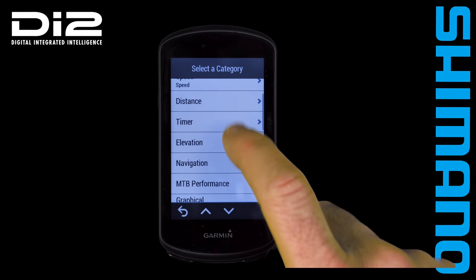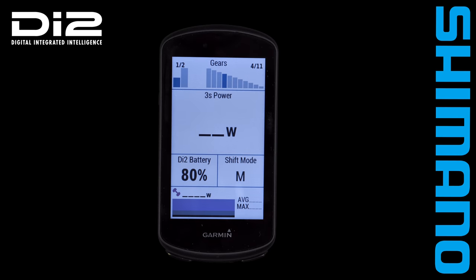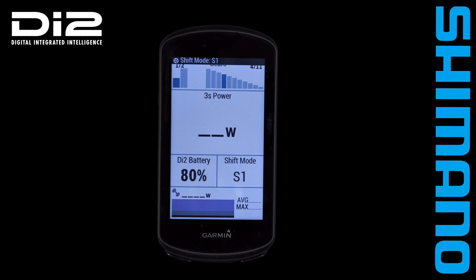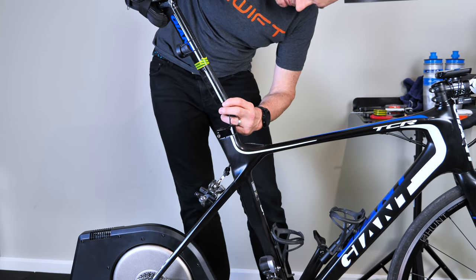If you have the Di2 wireless module installed and paired to a compatible Garmin Edge, you can configure a field on screen to show the shift mode and it will also prompt you if the shift mode changes. So that's a quick overview of all the details of Shimano Di2 synchro shifting on a road bike. The battery on the Giant TCR rim brake bike has recently been upgraded to support this, so let's jump to the Llama Lab and see these modes in action.